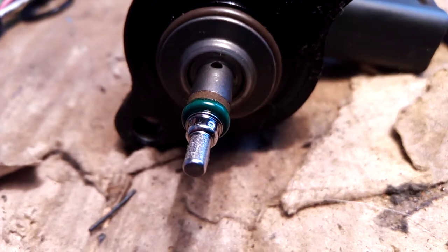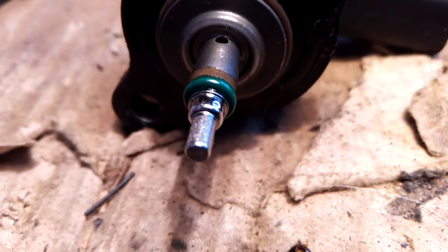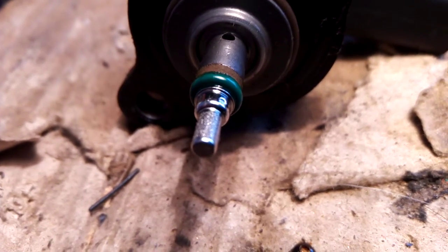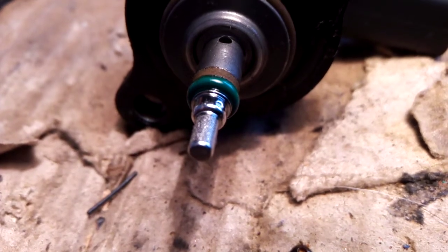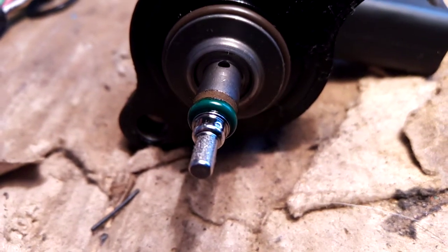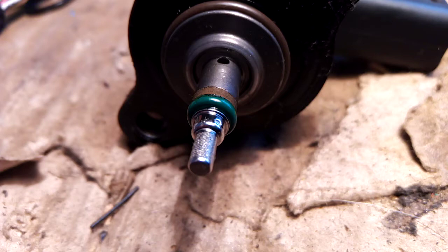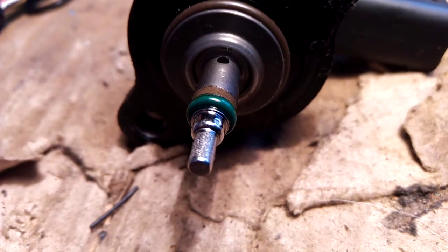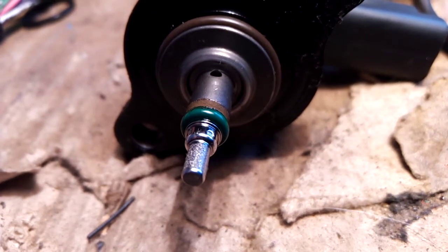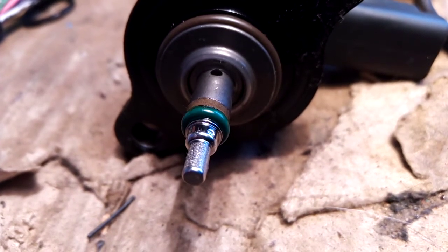When the control system shows that there is a big overpressure, the engine simply stops. Some engines stop at idle, some stop during driving. With a restart it may help for a few kilometers, but it gets worse and worse very quickly.